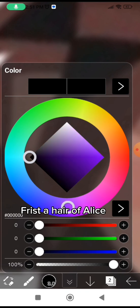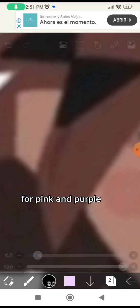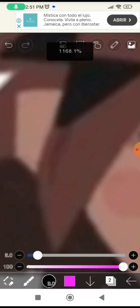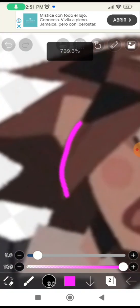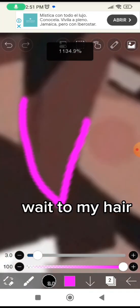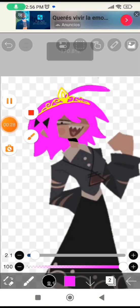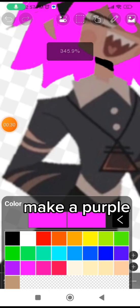First, a hair of Alice, for pink and purple. Wait to my hair. Done.